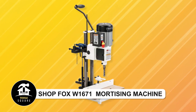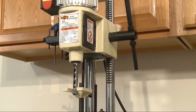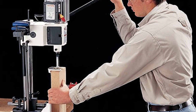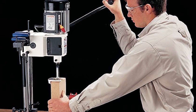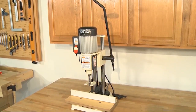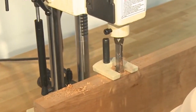Shop Fox W1671 Mortising Machine. This versatile item may arrive in multiple boxes and separately, featuring a unique swiveling base for enhanced maneuverability. Equipped with a gas spring return mechanism, double support columns, and an adjustable depth stop rod, it ensures precise and efficient performance. Additionally, it boasts a micro-adjustable fence for fine-tuning your work. With its innovative features and practical design, this item is perfect for various applications and projects.